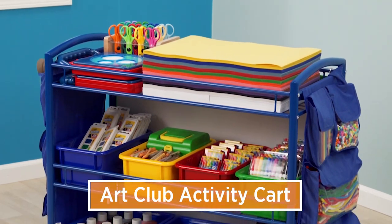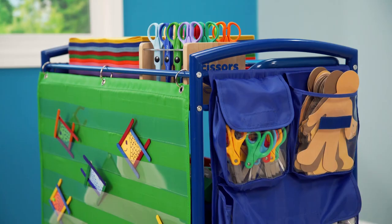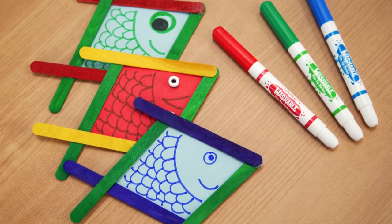The Art Club Activity Cart opens up endless creative possibilities. It comes packed with materials that let children use their imaginations for a variety of arts and crafts projects.